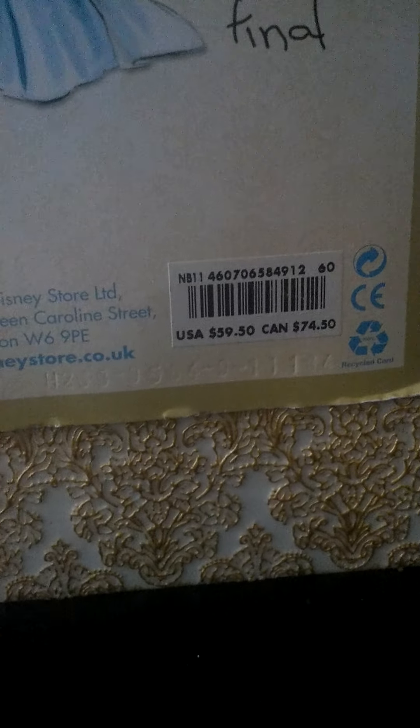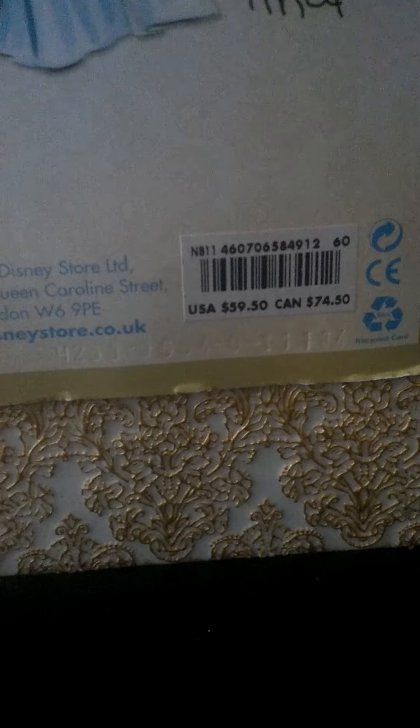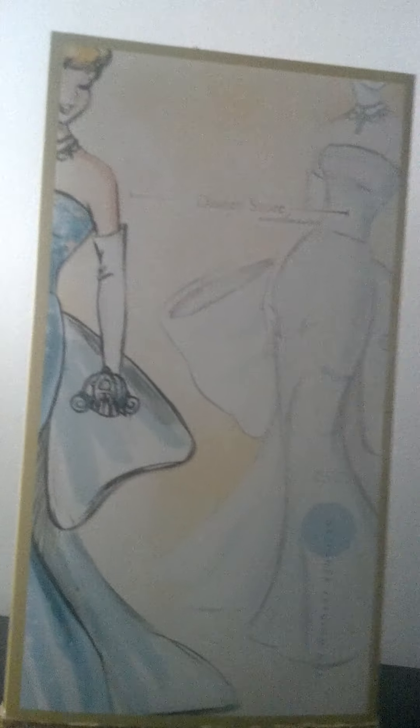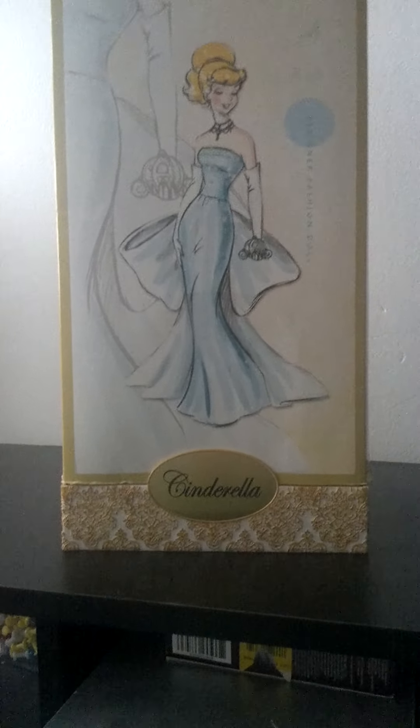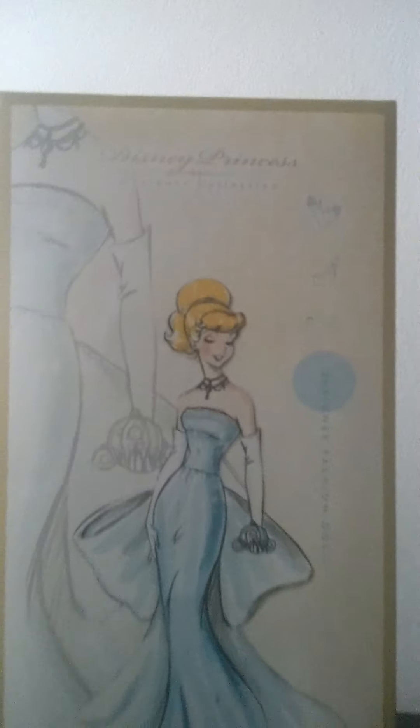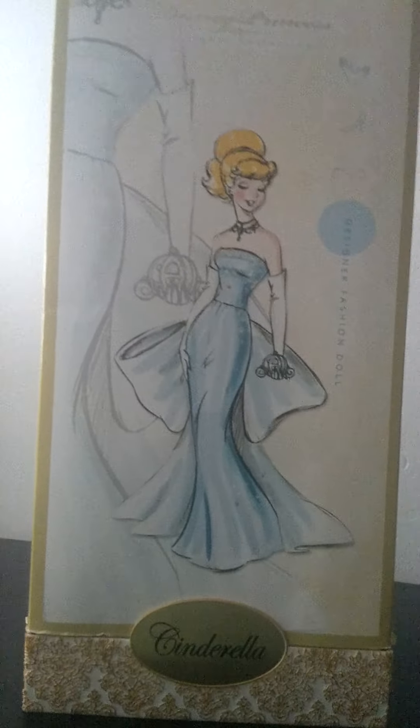These dolls retailed at $59.50 — so basically $60 before tax and shipping. I don't know exactly what it came to, probably somewhere around $70 depending on where you live. If you got it at the Disney store online, or in store, you probably just paid around $62 to $63 with tax.